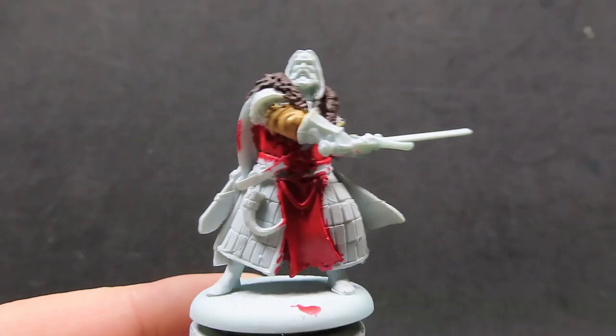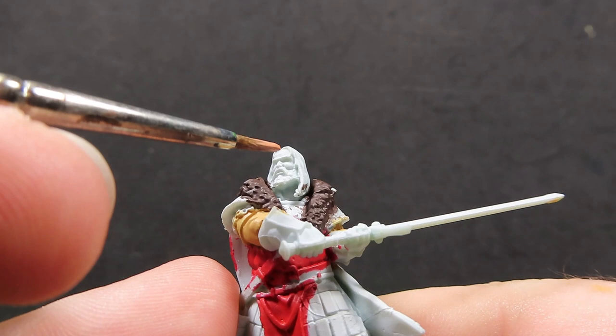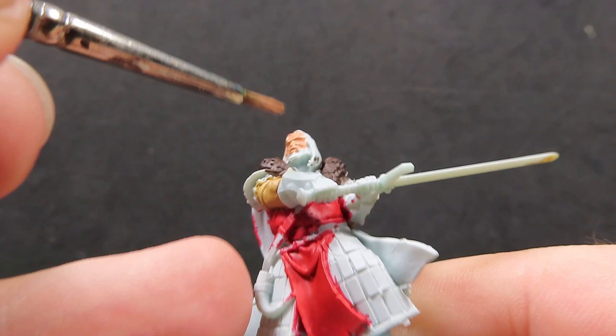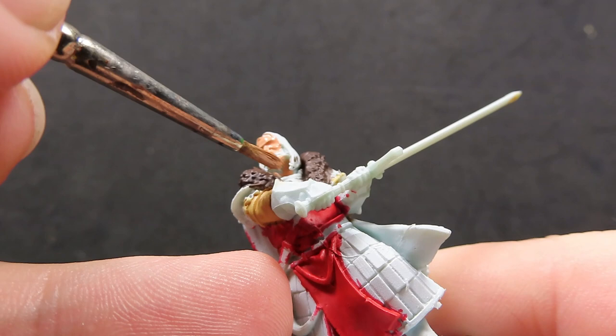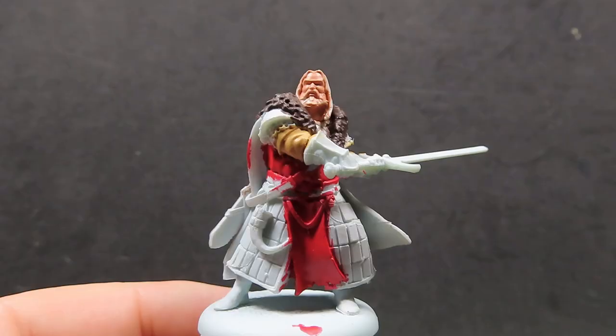Once we've got those sleeves all painted up and dried, we're going to come in now with some barbarian flesh to paint up Jon Umber's skin. I've thinned this down a little bit so I can get into all those cracks and creases. I'm not too worried about how rough I'm being right here since he's got some facial hair — I want to make sure I can get in between all those areas of the facial hair so you can see the skin underneath.